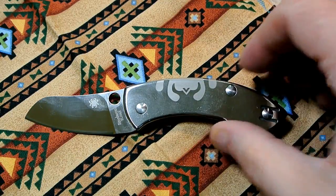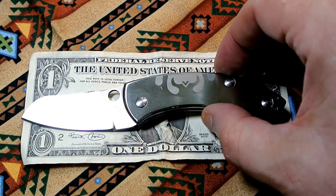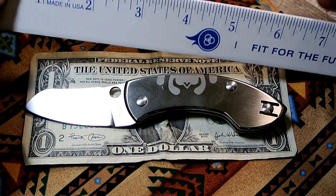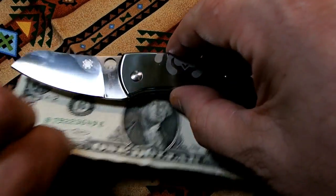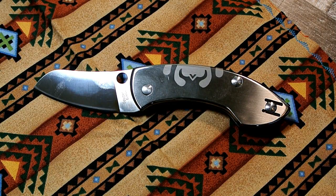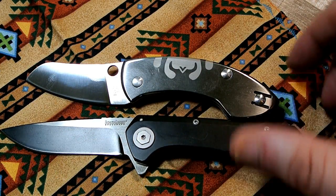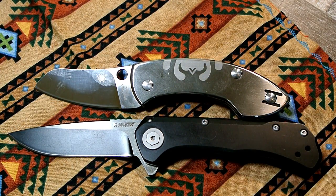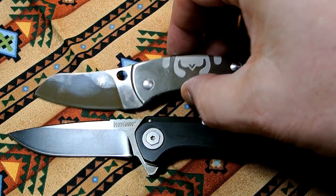The satin blade is something I like. You're gonna see me wipe this down because it's a super fingerprint magnet. Let's put it against a ruler to show the size — very small knife. I'll also put it against the Kershaw Showtime, which is not a big knife by any stretch of the imagination, and as you can see the Showtime is much bigger. There's a review for the Showtime linked in the description.